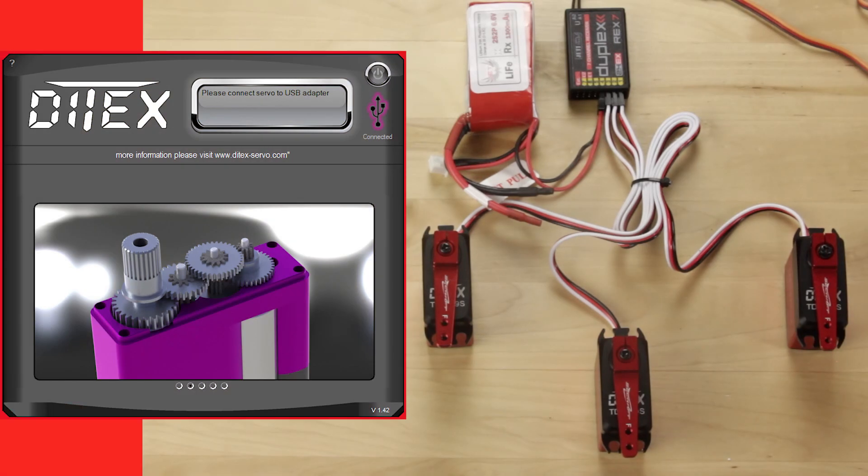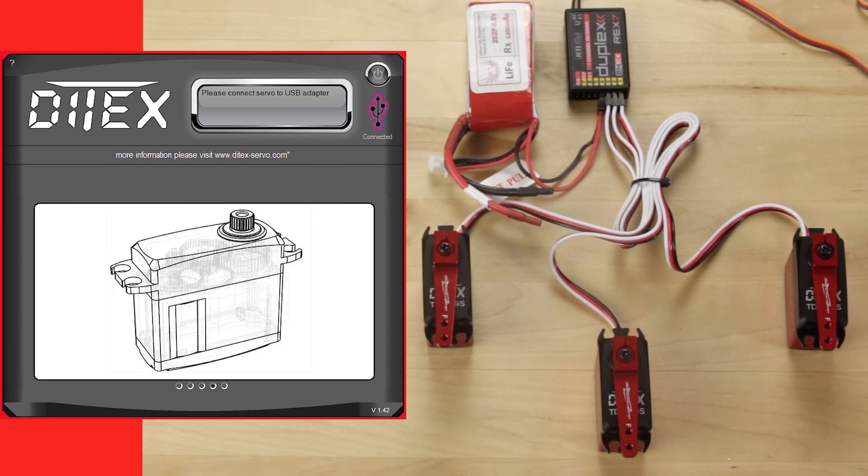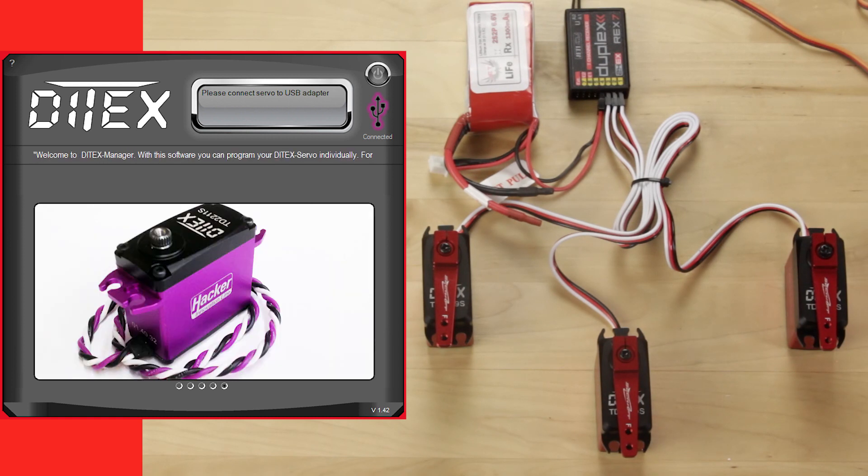Hey guys, James with the SpreeTech Jetty USA. I want to give you a quick demonstration of the rotational capabilities of the Ditek servos. Today we're using the R7 REX receiver, three of the Ditek 1609 servos, and the Ditek desktop software.